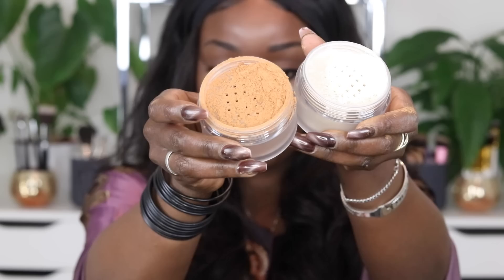This is the Laura Mercier one — the new shade they wanted — and this is their normal translucent powder. So let's see what that looks like. I'll open it up so you can have a look on the inside, up close to the camera so you guys can see.